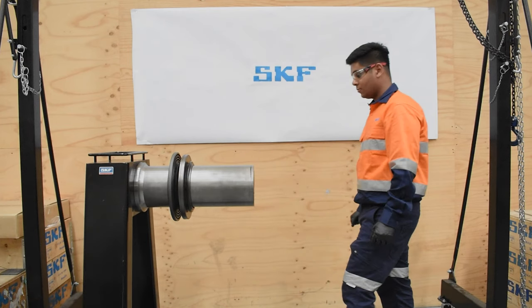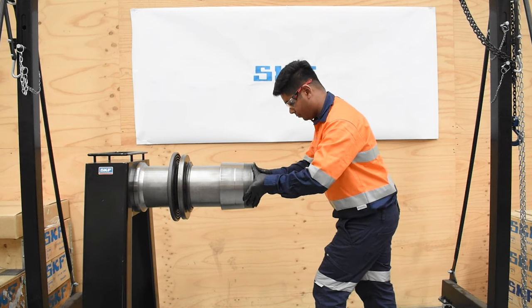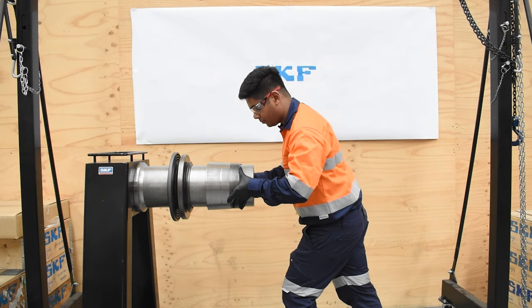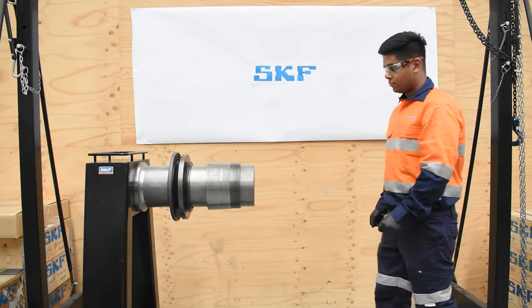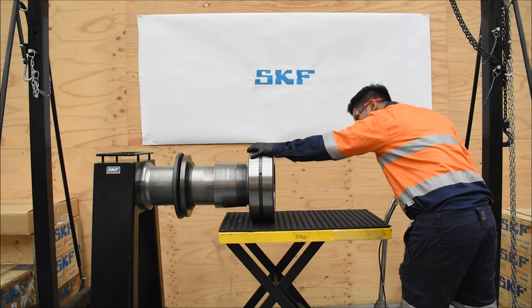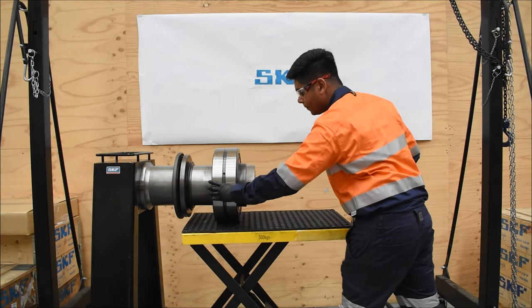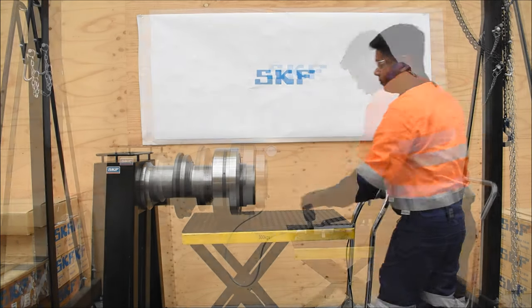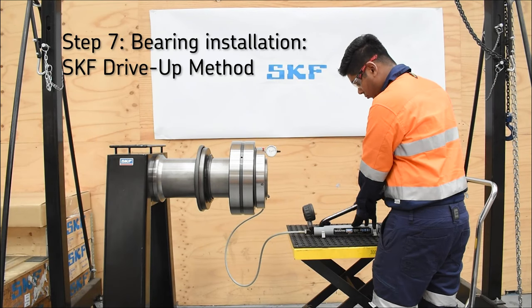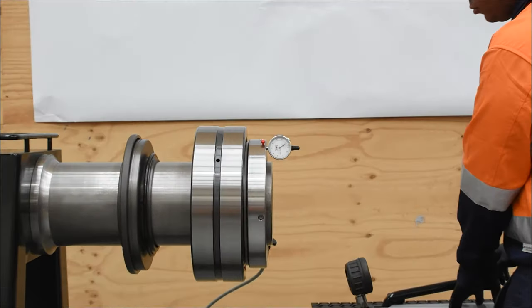Slide the carrier along the shaft into position. Lightly oil the bore of the adapter sleeve, then place it on the shaft with thread facing towards the end of the shaft. Apply a coating of light oil to the bearing bore and adapter sleeve. Raise the bearing to the shaft and carefully position the bearing onto the adapter sleeve. Attach the dial indicator and hydraulic pump to the hydraulic nut. Using the SKF drive-up method, fit the bearing securely onto the adapter sleeve.